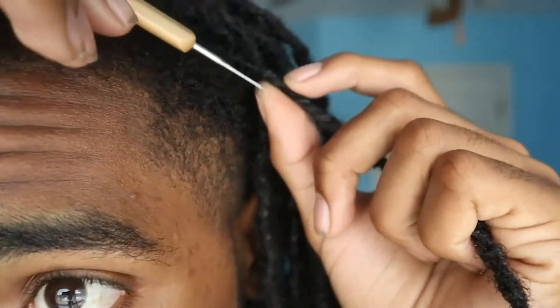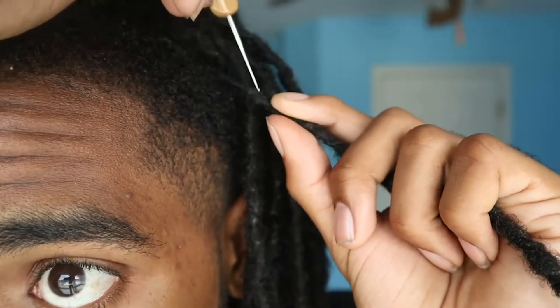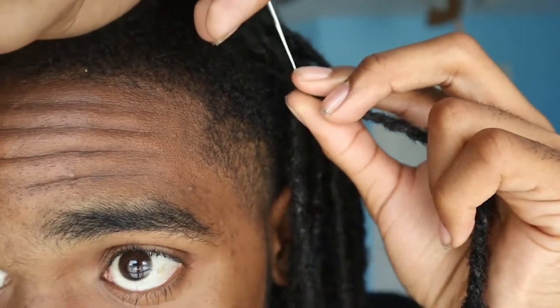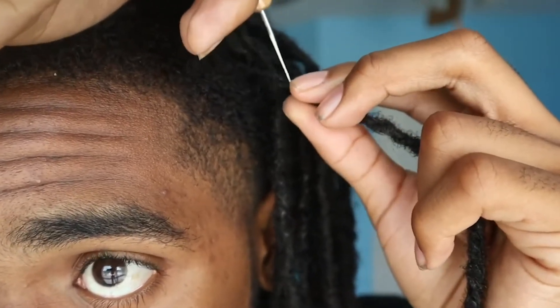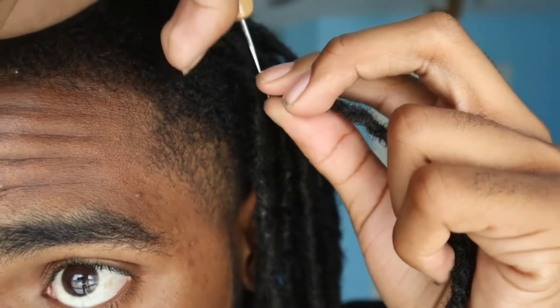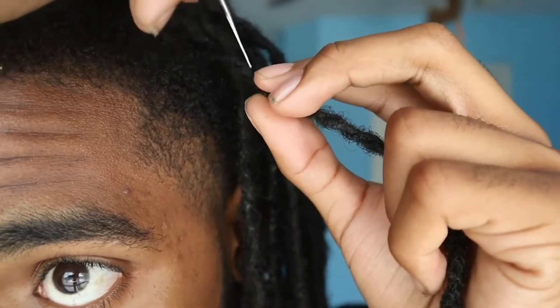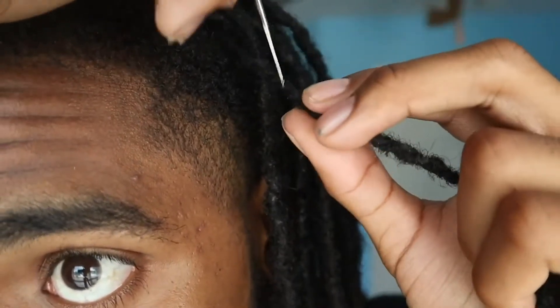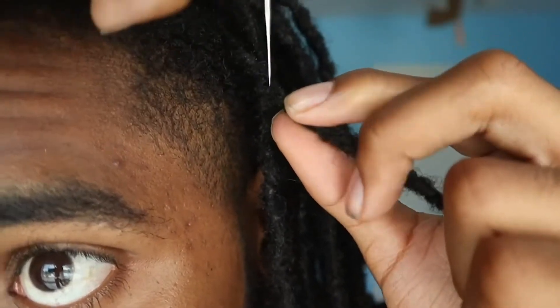We're going to go ahead and start right here. As you're doing this, as you're going down the lock, you want to twist the lock. I'm going in and out — just going in and out of the dreadlock like that.